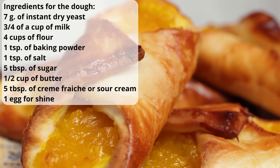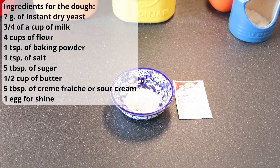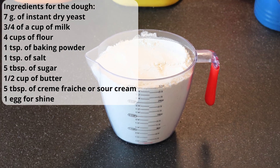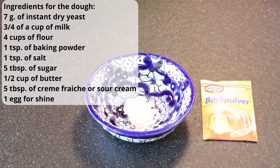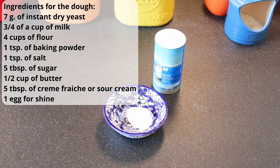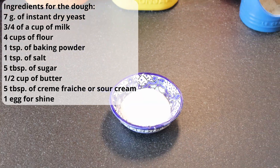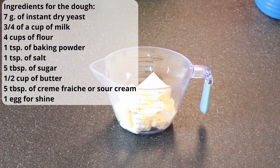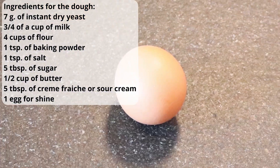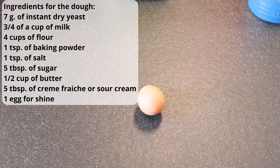For the dough you're going to need: seven grams of dry yeast, three-fourths of a cup of milk, four cups of flour, one teaspoon of baking powder, one teaspoon of salt, five tablespoons of sugar, half a cup of butter, five tablespoons of sour cream, and we're going to need one egg for shine.